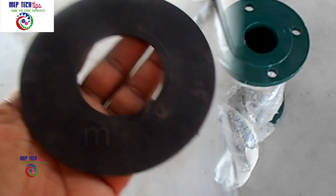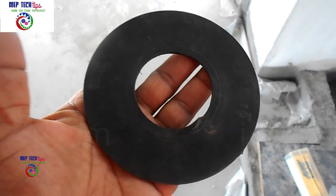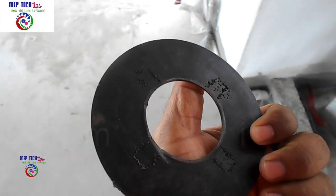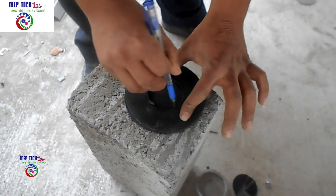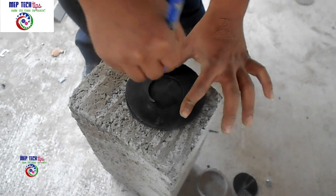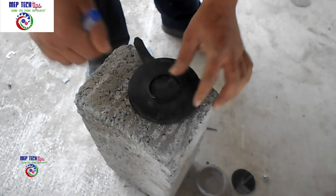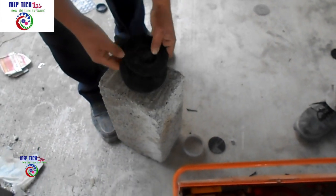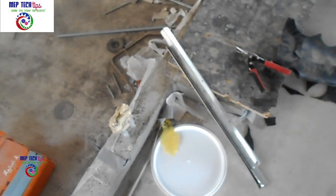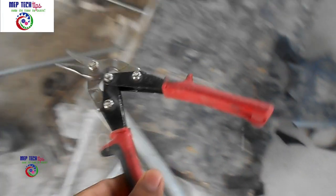In my hand you can see a sample that came along with the DRV or gate valve — it shows the inner and outer diameter of the valve. With the help of that sample, we cut the outer diameter, and now you can see we are marking the inner diameter. This accurate cutting is very important — not smaller, not bigger — that is the reason they provide the sample along with the valves.